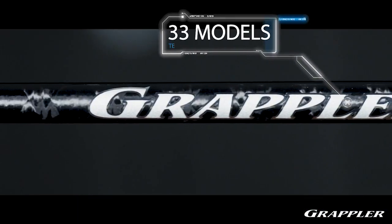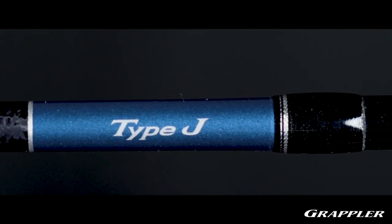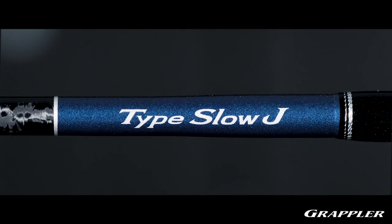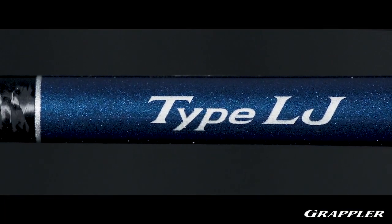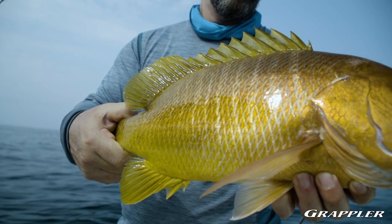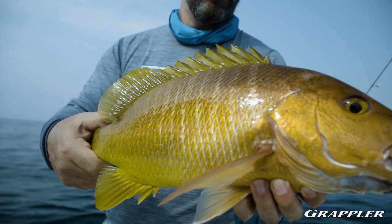The Grappler series is comprised of 33 models. 18 of them are Type J for jigging. To complement the Type J, there are also slow jigging models — three of them, all conventional. The last type of jigging rod is the LJ, or light jigging rods, and there are four of those: two spinning and two casting. So whether you're trying to throw the biggest, heaviest jigs in deep water for giant grouper, or the smallest finesse jigs for snapper or smaller fish, this series has you covered.